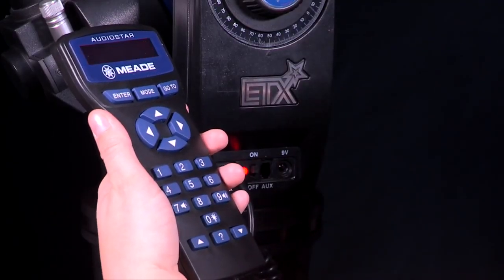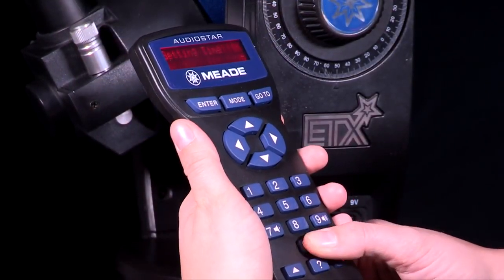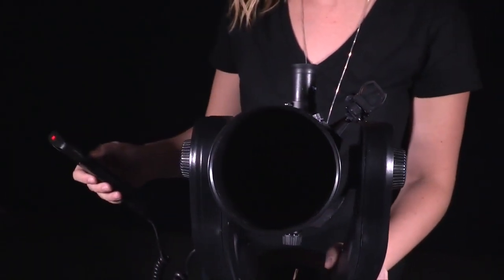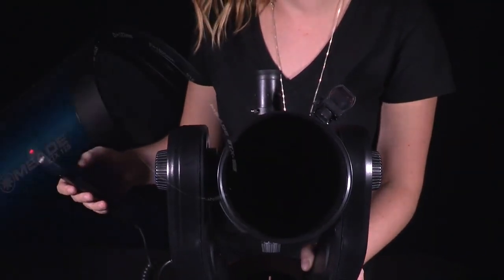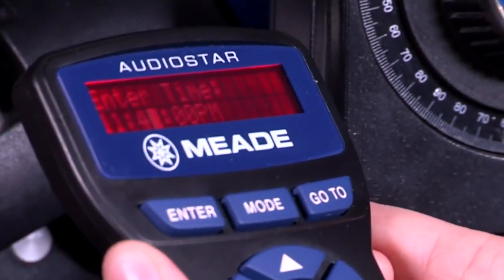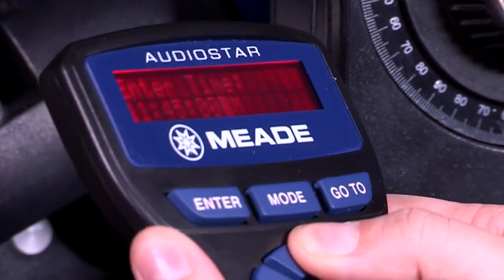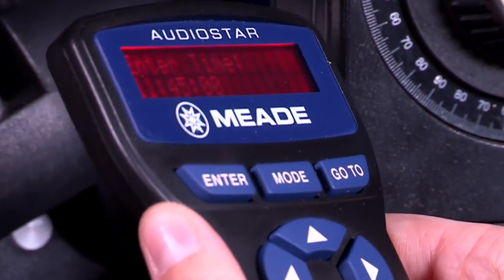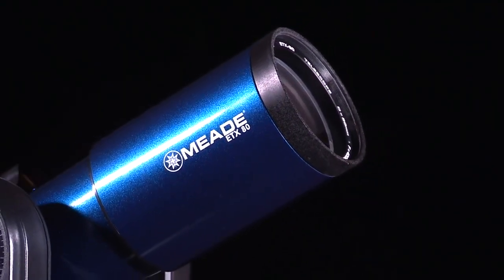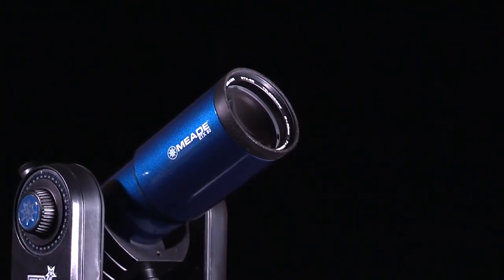Once the ETX is fully assembled, you will first need to initialize the AudioStar the first time using the telescope. When the telescope powers on, the AudioStar keypad will beep and light up. Press 0 to align or mode for menu displays. You can use the arrow keys to move the telescope up, down, right or left. Or you can press 0 to begin easy alignment. You will then need to set your location, time and select the telescope model. Once this is done, AudioStar initialization is now complete and will enter the easy alignment routine.